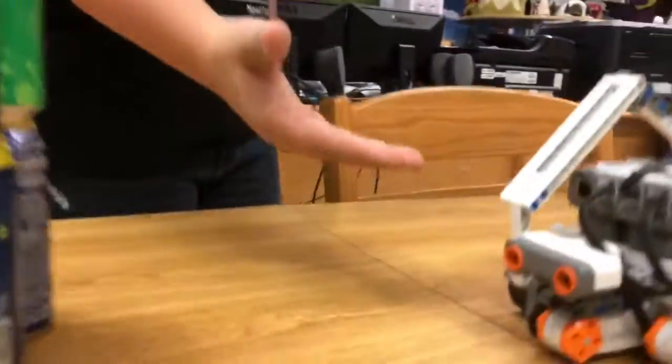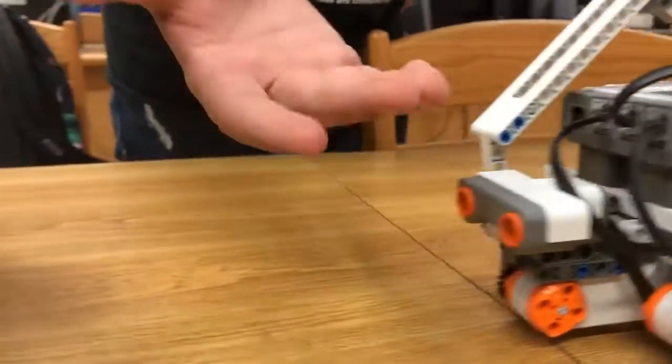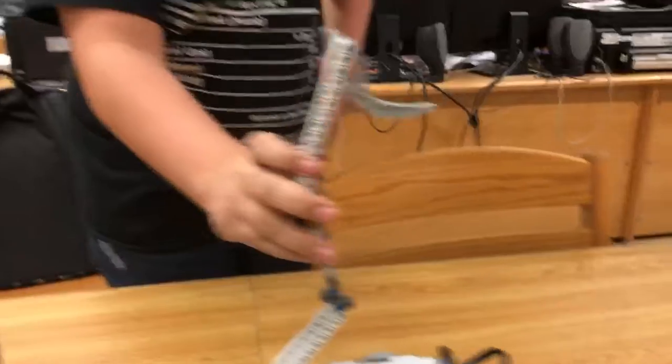Hey guys, I'm Nino in case you don't know, and this is the Claw Striker. Basically, the Claw Striker runs on a sensor — two eyes here — and it takes some time when it runs to locate its target. Then it's gonna use this thing to strike it.